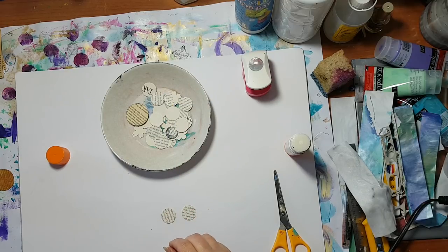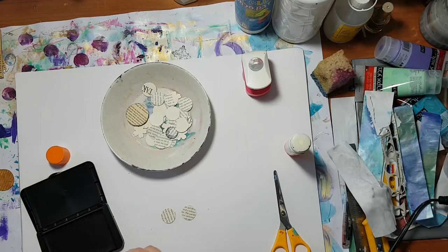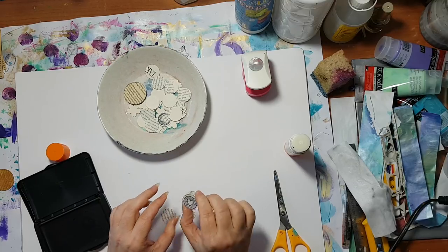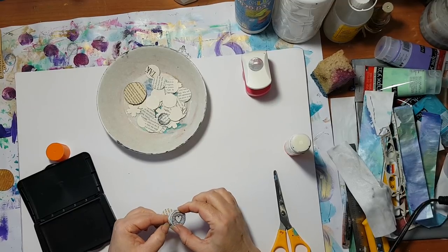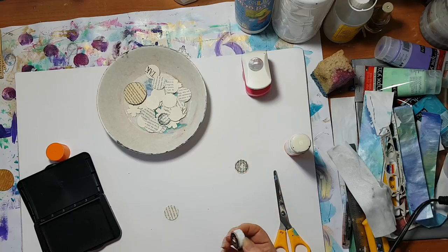Another way I made them: I took this kind of stamp. Let it dry before doing anything to it, or the ink will spread.